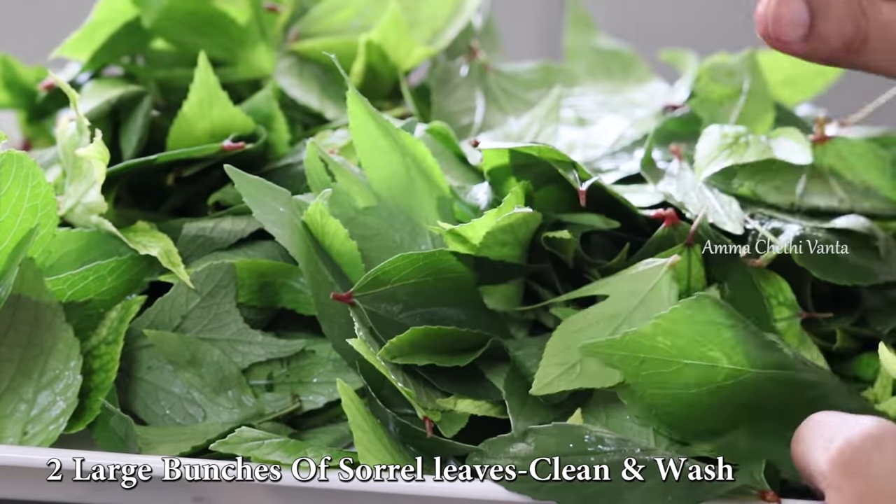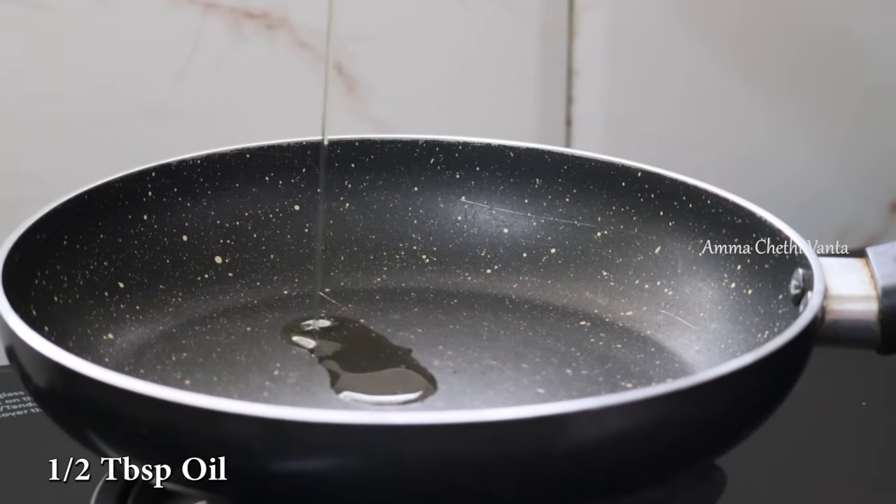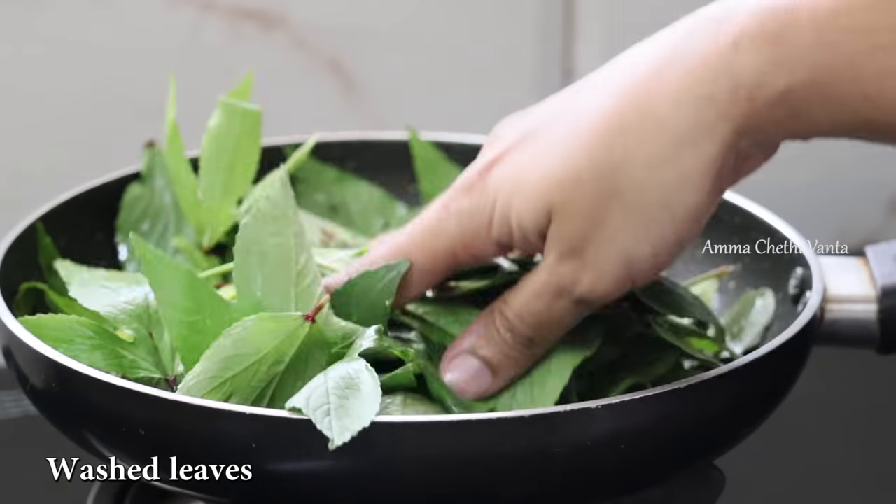I will try to clean it and wash it. Add a pan and use half a spoon. After the gongura is clean, it is ready.